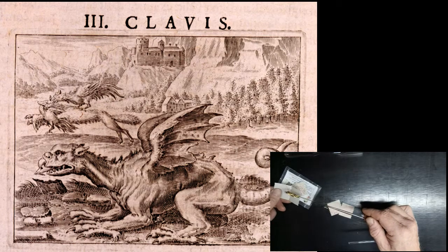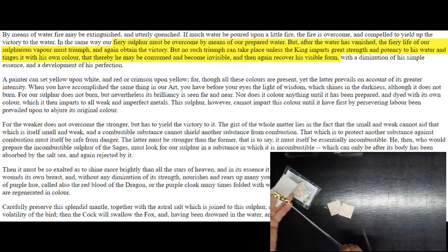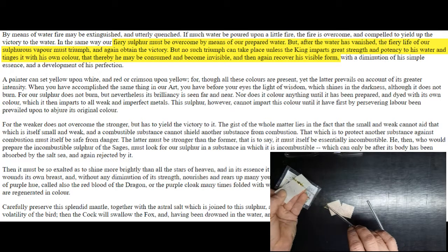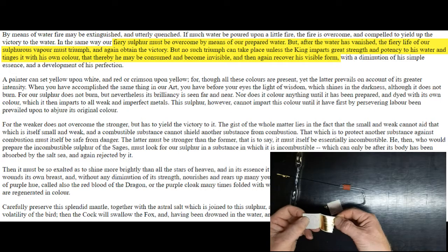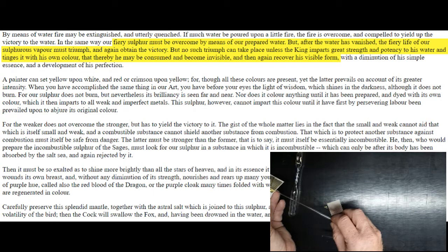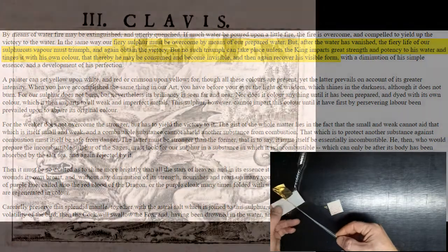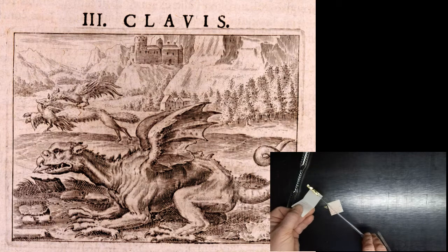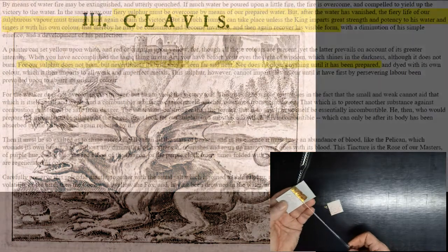Remembering that the woodcuts were added later, let's have a look at Basil's own words. Our fiery sulfur must be overcome by means of our prepared water. But after the water has vanished, the fiery life of our sulfur as a vapor must triumph and again obtain the victory. But no such triumph can take place unless the king imparts great strength and potency to his water and tinges it with his own color, that thereby he may be consumed and become invisible. There are two reagents that Basil starts off with: gold, represented by the king, and aqua regia, represented by the fox — that sneaky, crafty thing that's the only thing clever enough to actually dissolve gold.